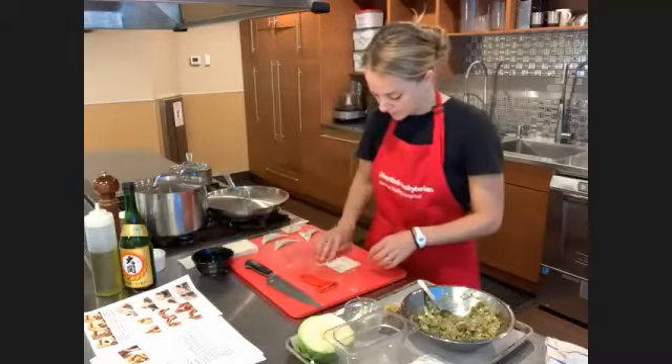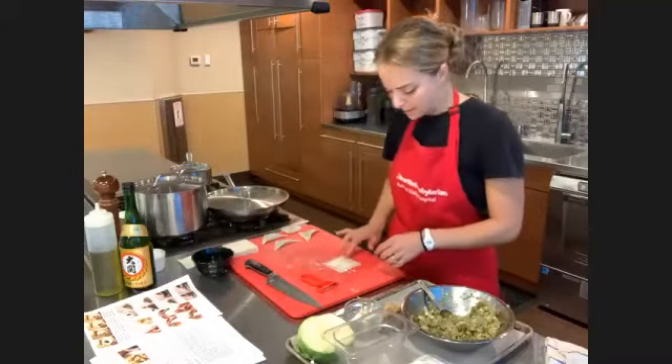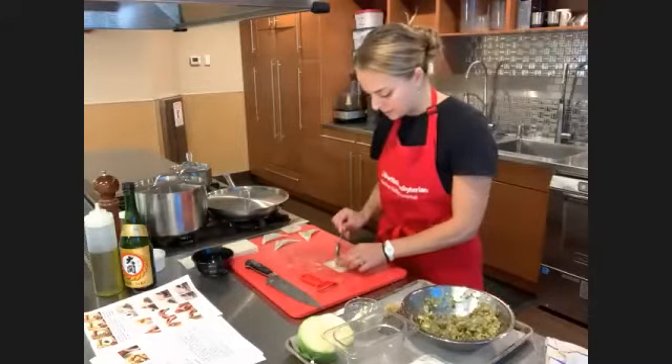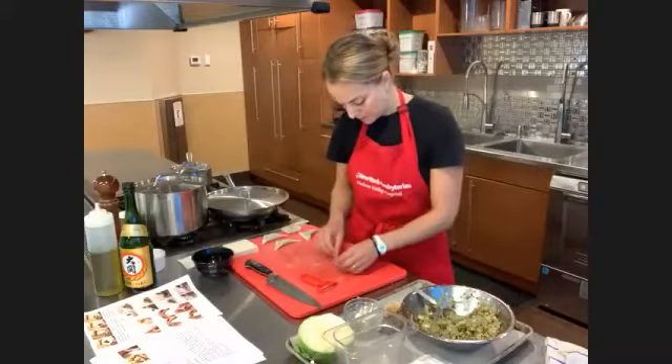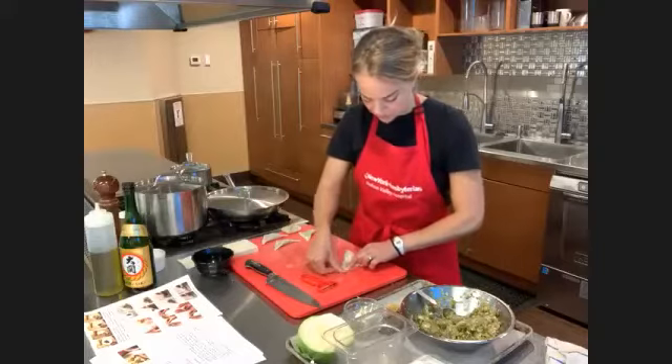Danada says that you can drink sake one week after opening — it oxidizes but more slowly than wine. She keeps open wine in the fridge and it lasts a bit longer. Unopened, two years if kept cold. Wow, thank you — that is great information.